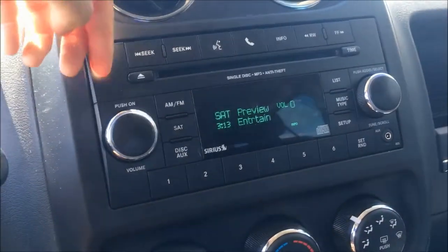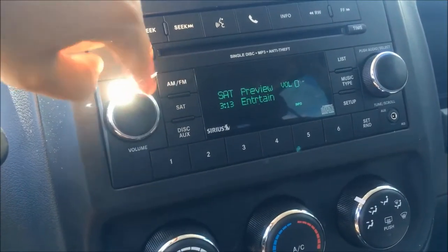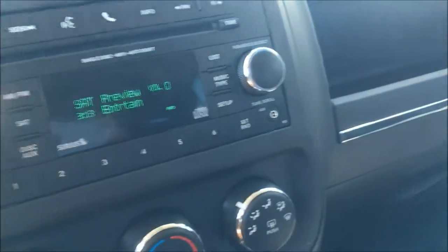Taking you over to the media system — this Patriot can play AM, FM, or satellite radio. We also have a CD player on top here as well as an auxiliary jack in the bottom right-hand corner.